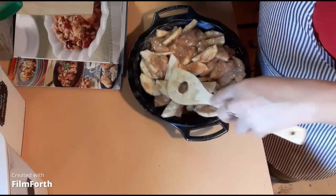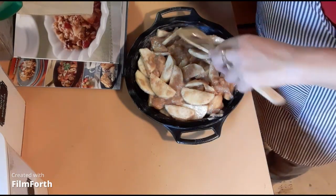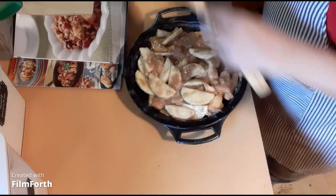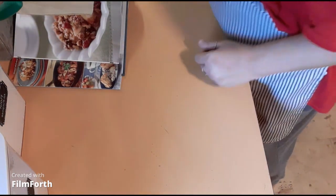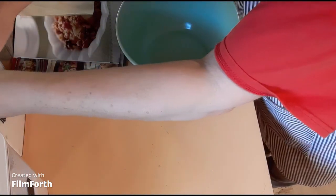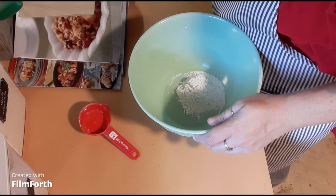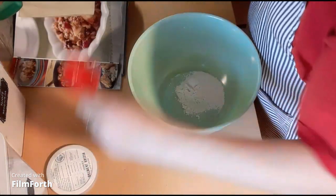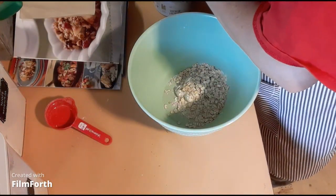I'm going to get this evenly spread in the pan. Now for the topping - we're going to combine a quarter cup of flour, and then you can add walnuts but I'm not doing that, some old-fashioned oats, a quarter cup of them, and two tablespoons of brown sugar.